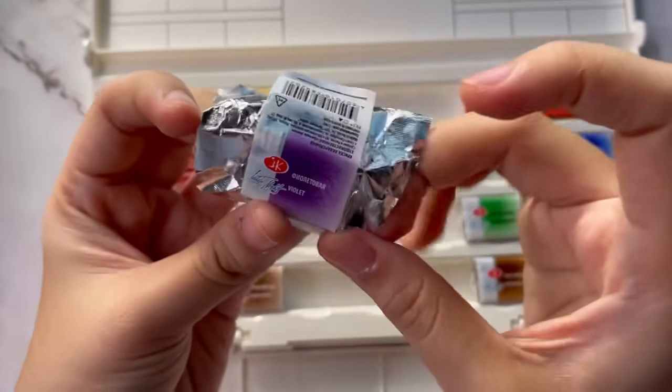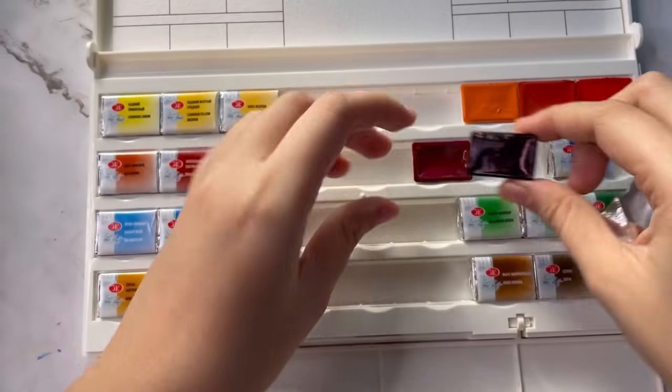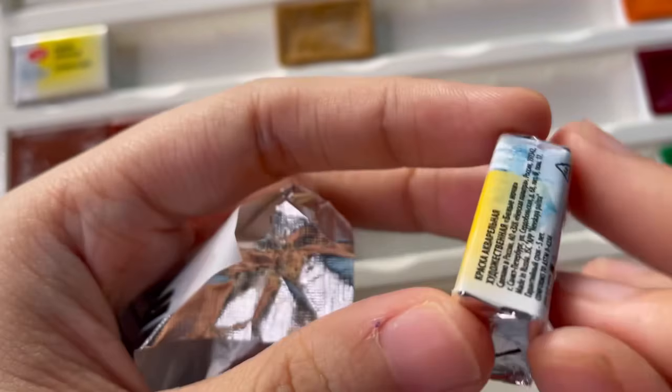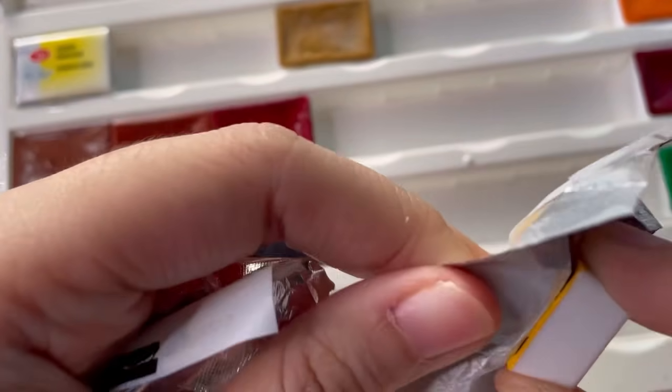I am so excited to finally be able to show off my new White Nights watercolors. I've had these for a while and I realized that the first time I used them on camera was when I lost my voice and couldn't do a voiceover, so I've decided to properly introduce them to you guys.